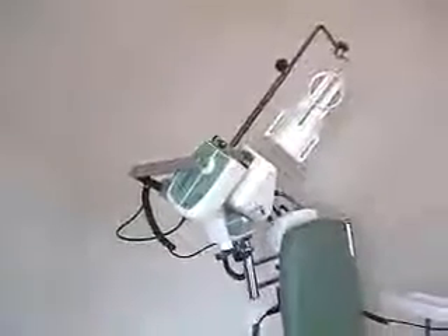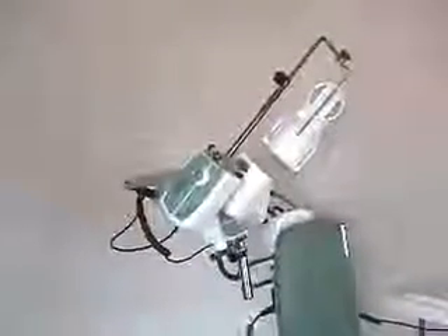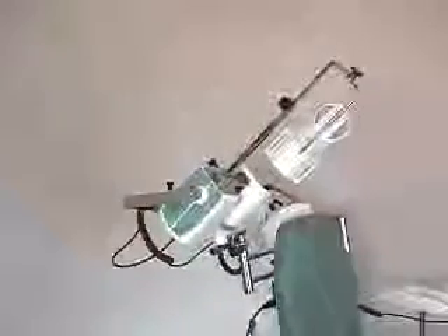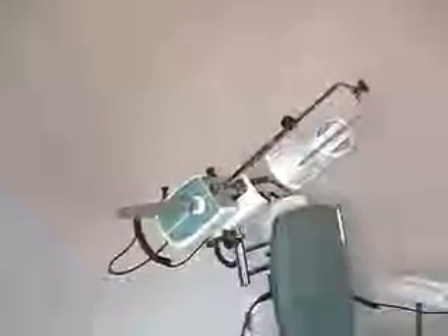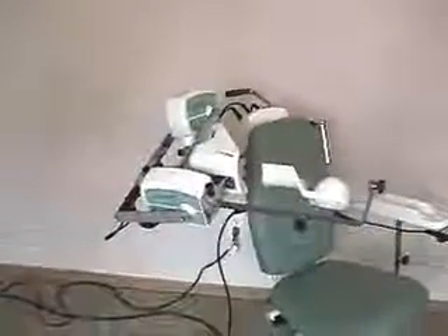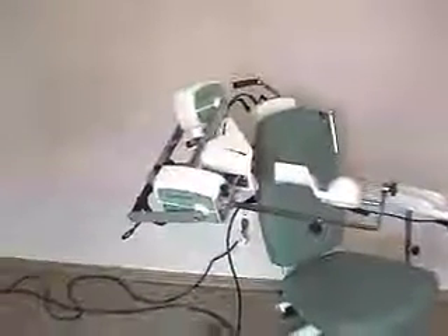By definition with the Centura Shoulder CPM, you cannot have more degrees of rotation than you do of abduction. For example, if your abduction settings are from 50 to 150, that's a total of 100 degrees. You cannot have more than a total of 100 degrees of rotation.